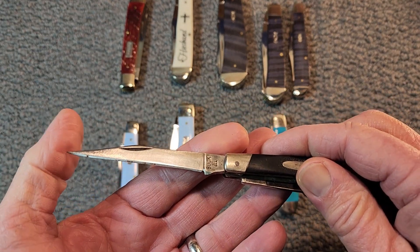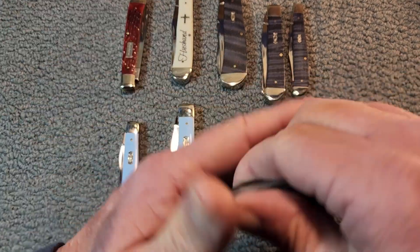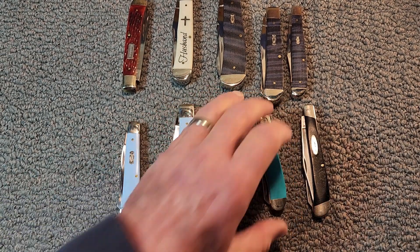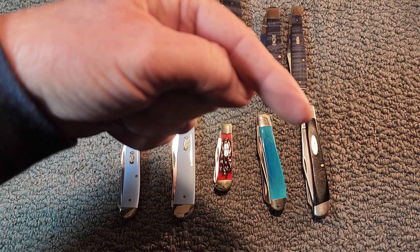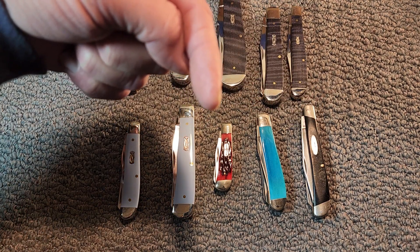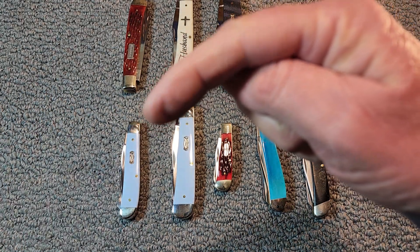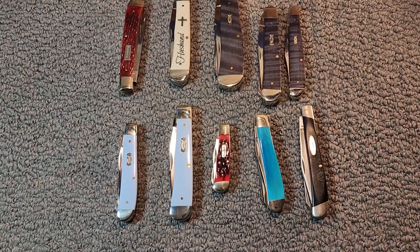Look at that — that's almost like a needle. So there you have it, there's 10 trappers. I sure hope you've enjoyed seeing these. Make sure and check out my slip joint playlist down here in the lower right-hand corner. Here in the center of that big round Knife Delights logo, just punch it if you'd like to subscribe. Down here in the lower left-hand corner is just the next video that YouTube thinks you should watch. So until next time, have a very delightful day.